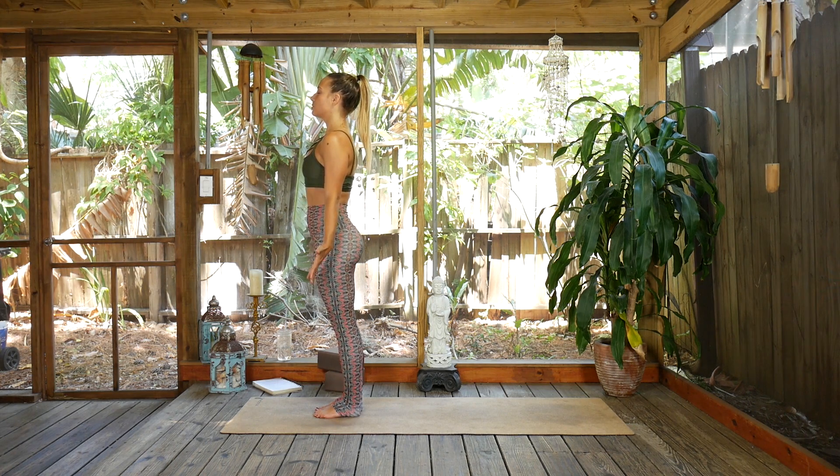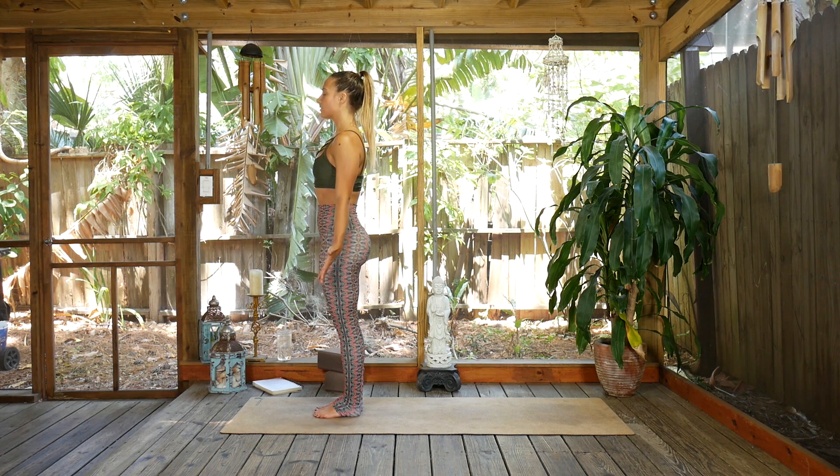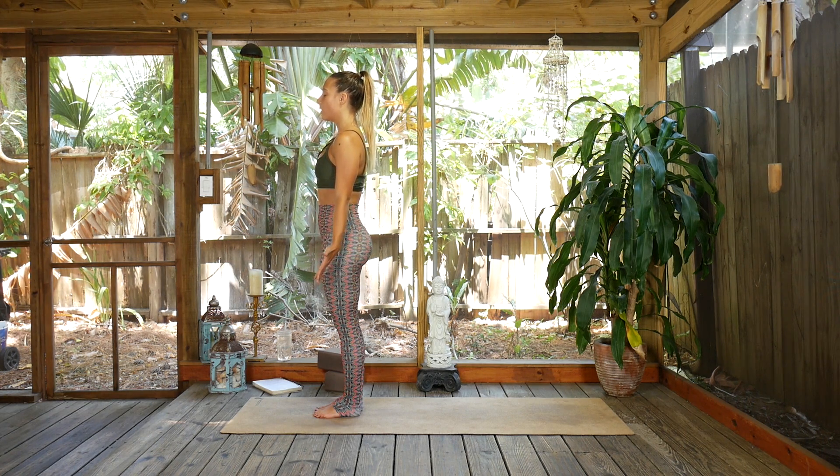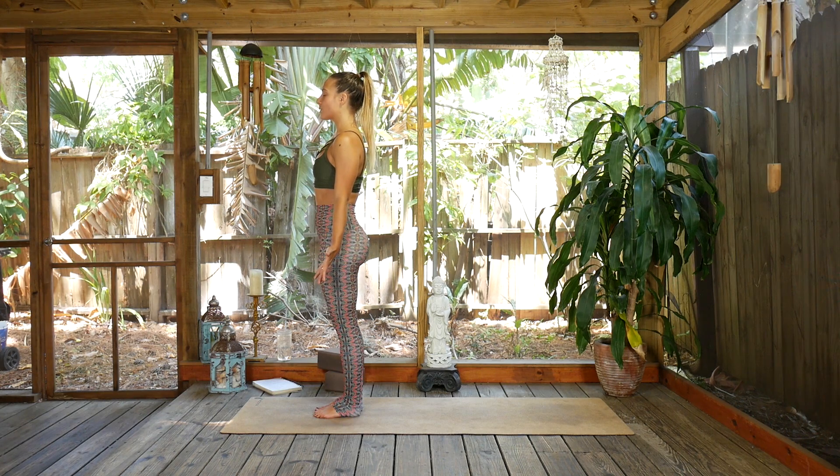Mountain pose is an incredibly strong posture, so it's a great space to cultivate what you need more of in your life. As we breathe here, I invite you to set an intention, a goal, or focus on something that you want to invite more of into your life. Five breaths here — this is your time.